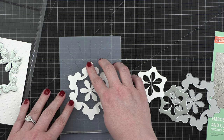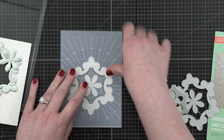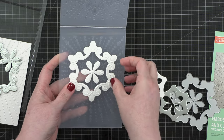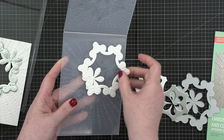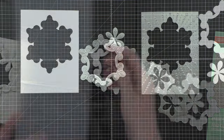I went back and grabbed the white pieces that I had cut earlier and ran those through my embossing folder. I just lined those up and ran them through. I think everything here looks absolutely beautiful, so I'm going to start to assemble them so I can get an idea of what my card is going to look like.